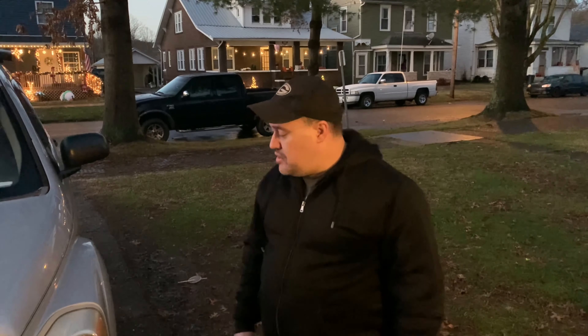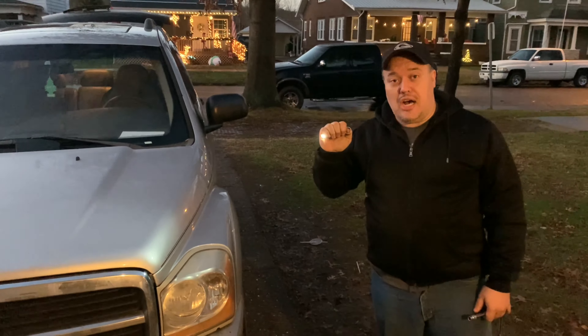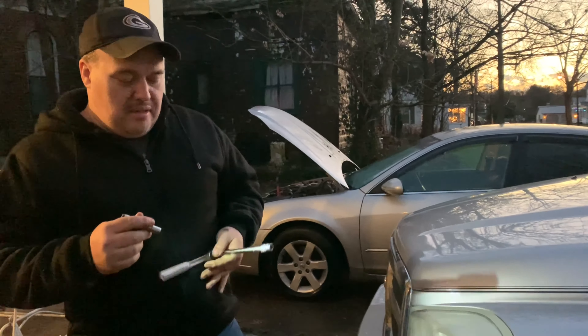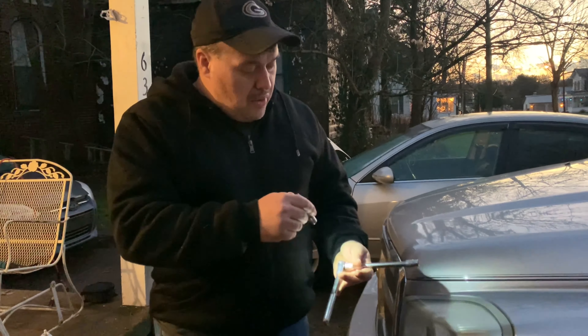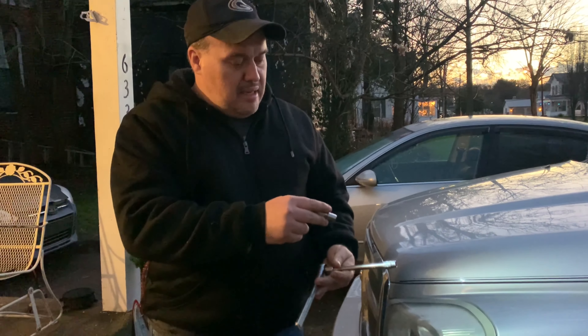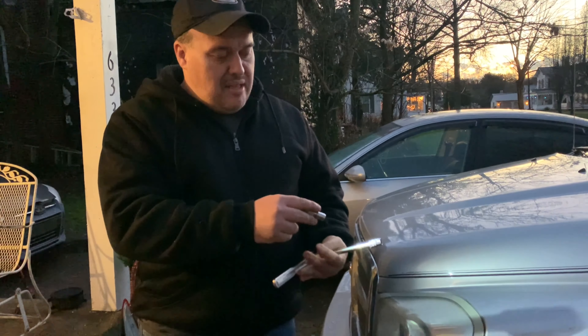Today it's garage time - we're gonna change a headlight bulb on the driver's side of this 2005 5.7 liter engine Dodge Durango. We are losing daylight so I'm going to try to make this quick. You need about a six to seven inch extension with a 10 millimeter socket for your ratchet.